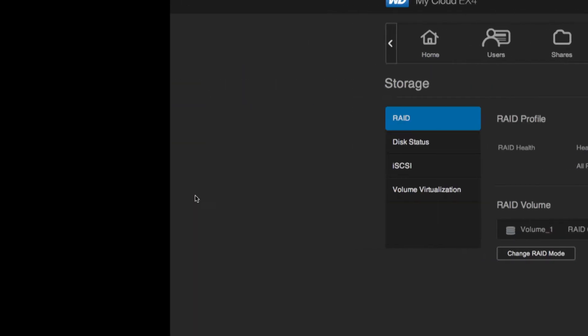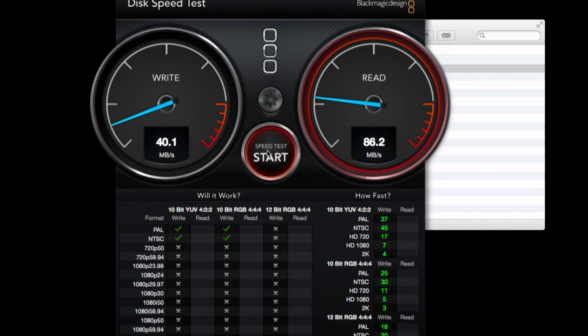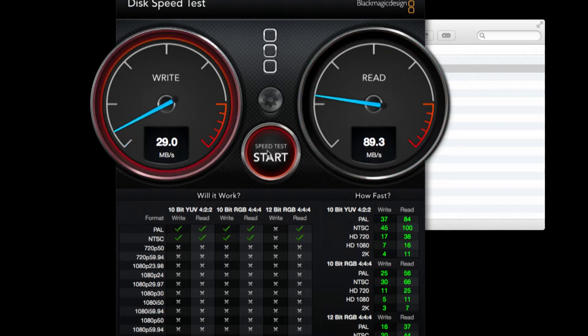So we're going to pop over to our Blackmagic speed test. Right now we are connected to the drive via AFP, which is a standard Apple file sharing protocol. And as you can see, the writes are a lot better than we had in our initial video. Check out the reads — we're going to be into the 100 megabyte territory here in a minute once things get cooking. So it's really a much faster way to access the drive, although it does come with some risk.